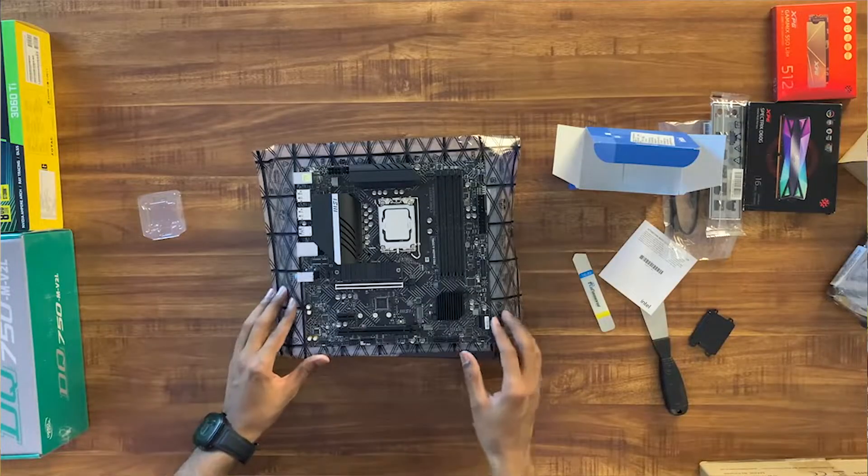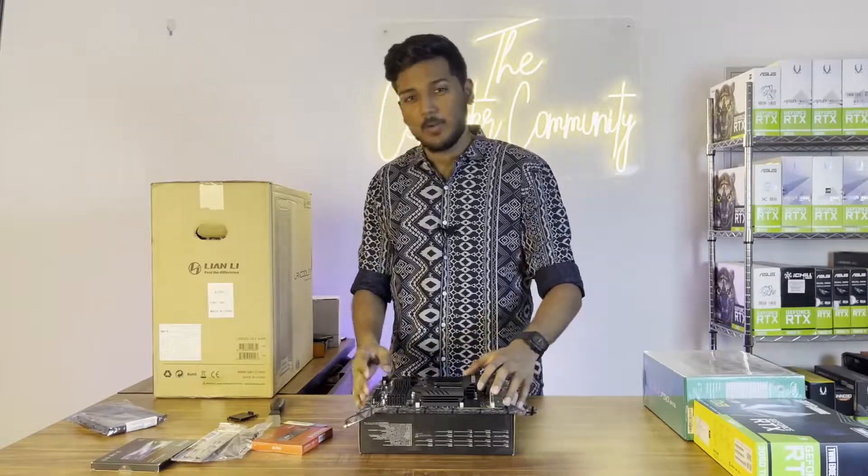The processor looks very clean with a metallic finish. Now we will install the cooler.